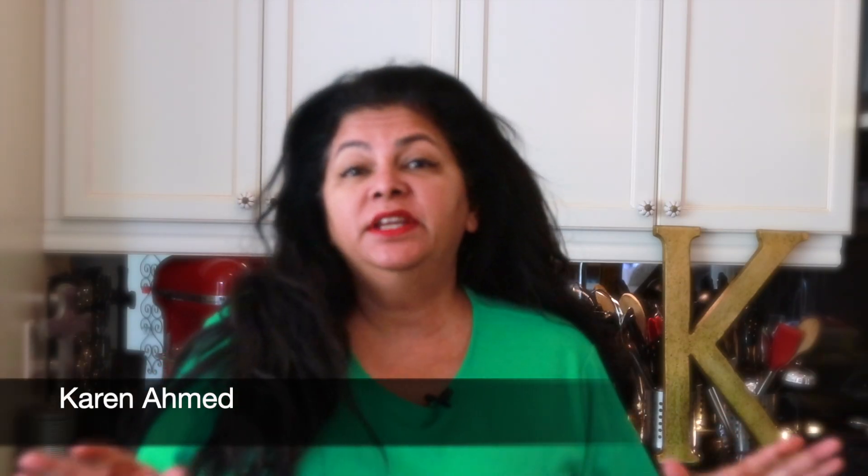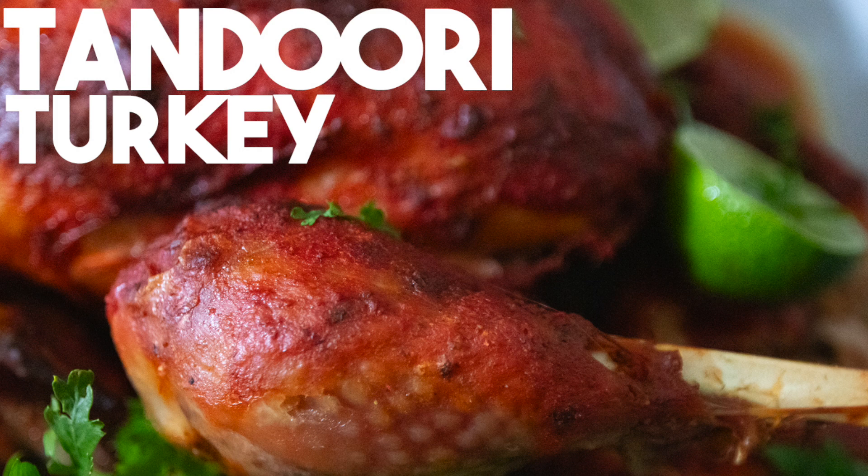Welcome back to Craving Suit Adventures. I'm Karen Ahmed. Every year for Thanksgiving or Christmas I try to do a different bird. Today we're going to be making a tandoori turkey. This turkey is absolutely delicious and your friends and family are going to love it.